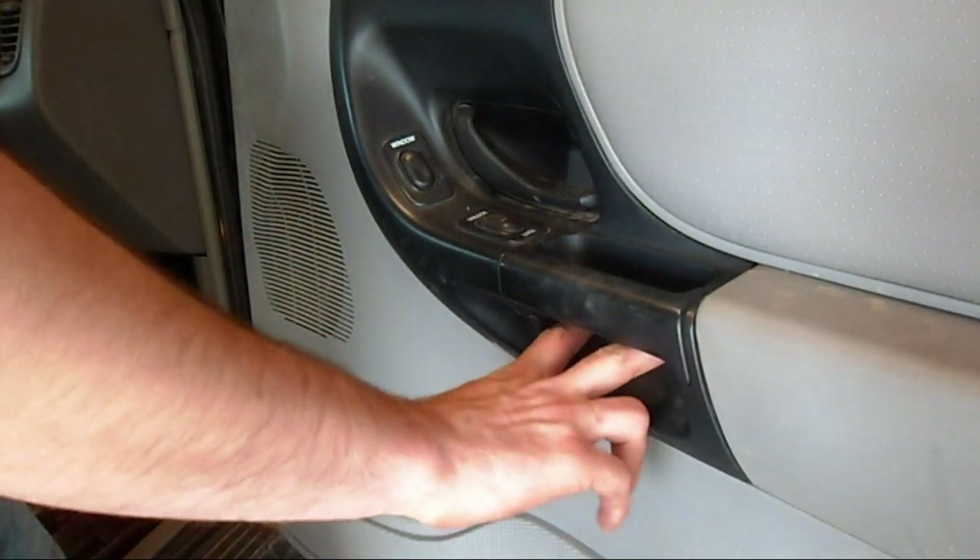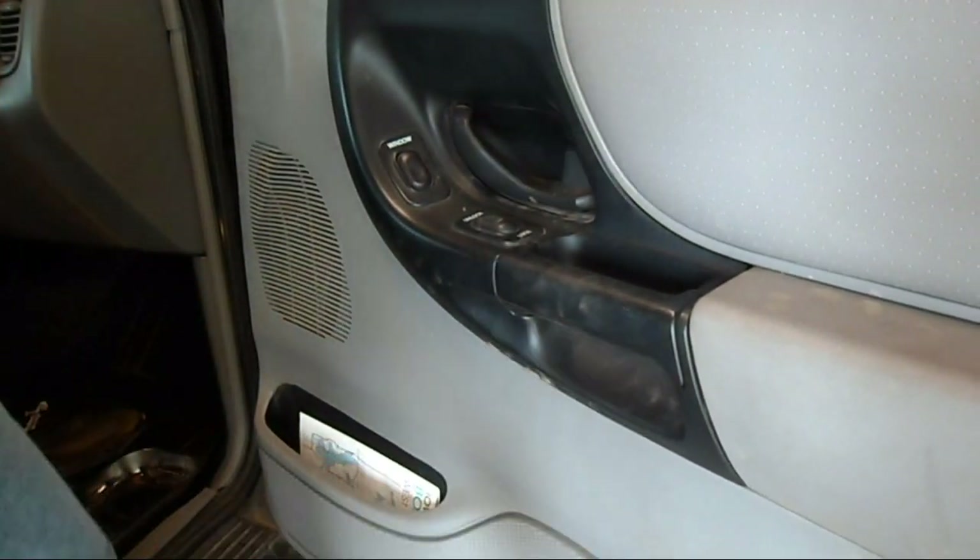And then there are two screws that go into these pockets underneath here.